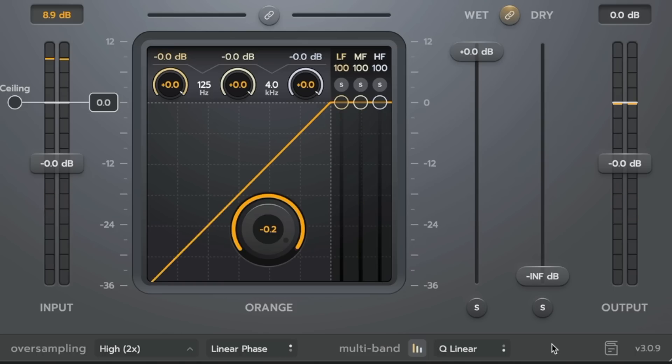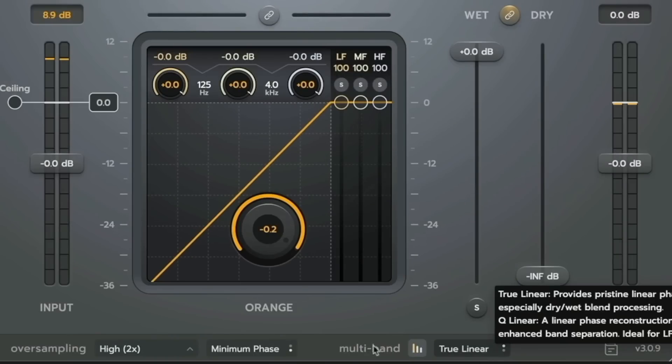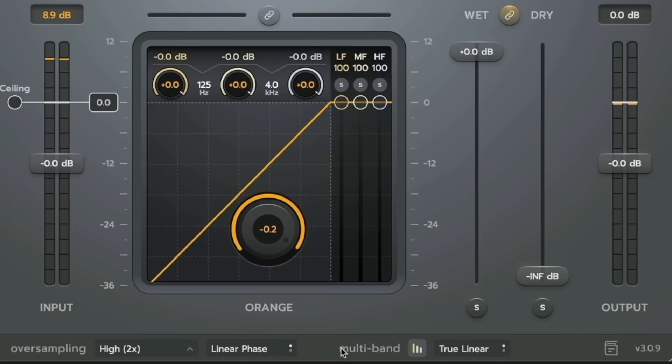Its sum is true to the input signal. Q-linear is a very interesting type of linear phase technology because at the crossover points it has equal but opposite phase rotation, so the summation is purely linear phase, but the actual filtering is slightly different. This results in a filter that is maybe slightly more transient-excitable, with more phase nuance as the signals get louder and quieter between bands — more of an analog-style linear phase. We've put those options on a toggle, and with one single click you can go between minimum phase and linear phase.